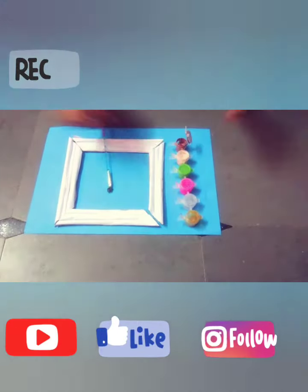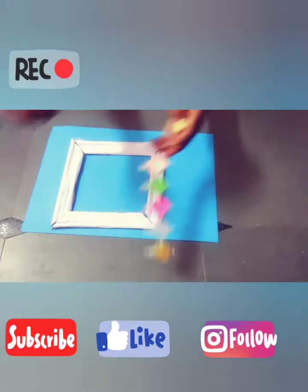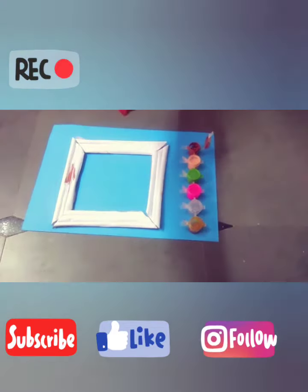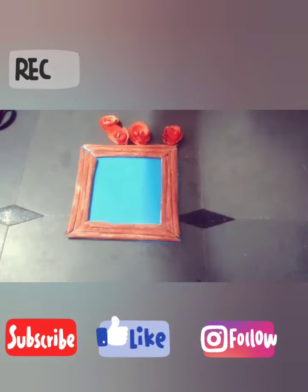After pasting, take watercolors. I am taking brown color. You have to color it like this. You have to cut it like this.